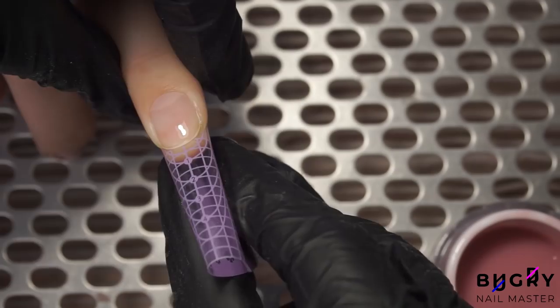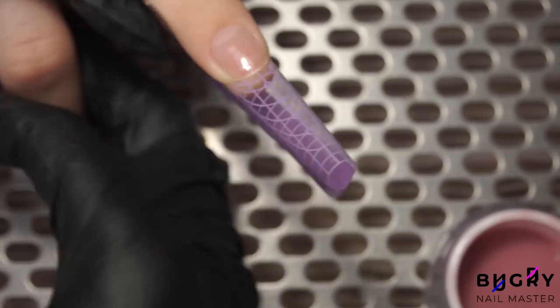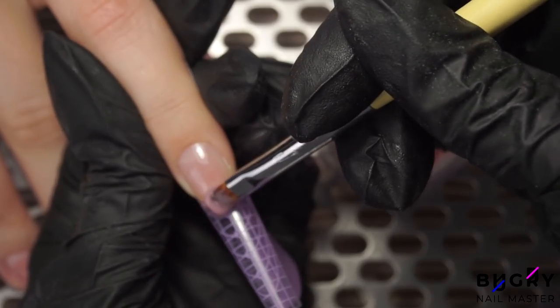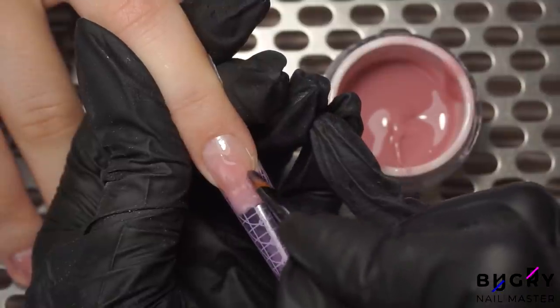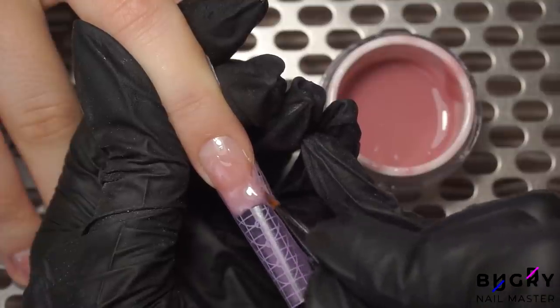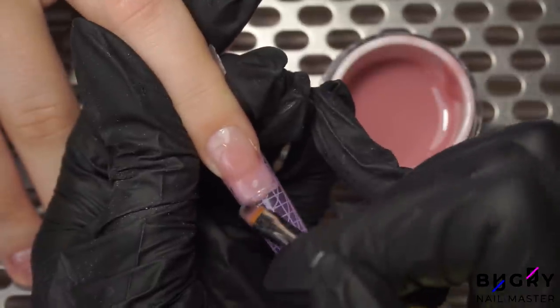I'm using plastic forms today instead of typical paper ones in order to create our arch. The only drawback is that they do sometimes come unglued. For creating that square shape, we need to have our form upward so that when we're building the thickness of the apex, the tips still remain thin. I am using the lines on the form to apply the poly gel.